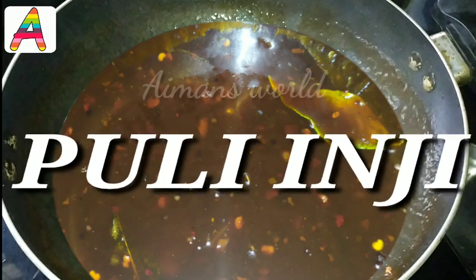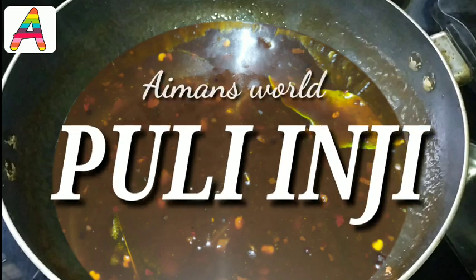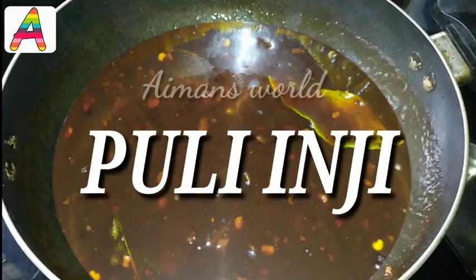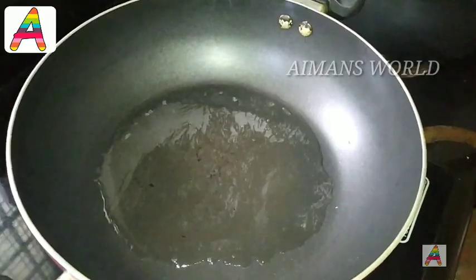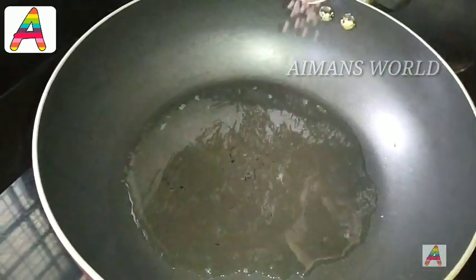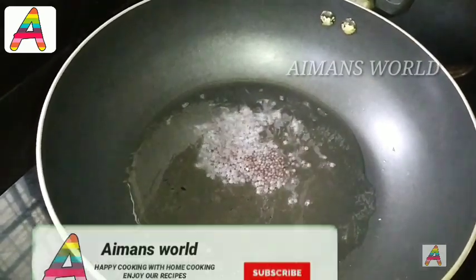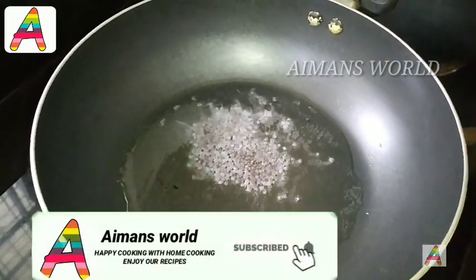I am going to make a really good recipe. I will make a good recipe with coconut oil.